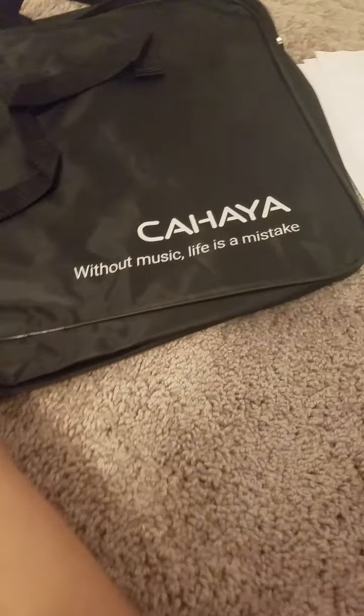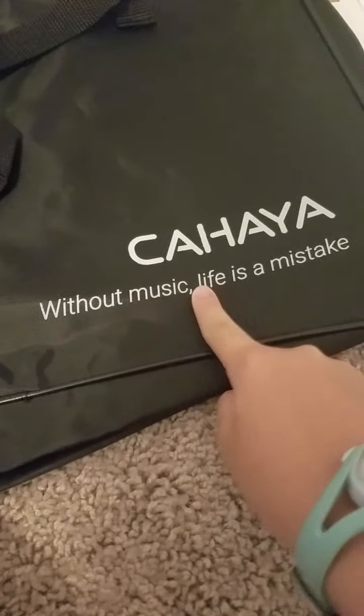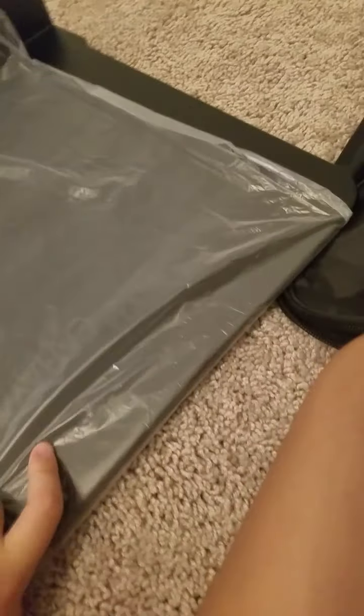Oh, this one's nice — I love this font so much. It says — I think it's a quote — 'Without music, life is a mistake.' Good thing my life isn't a mistake because I have music in my life. I'm guessing this is like a bag for my flute stand, and I'm going to start taking this to my flute practices.